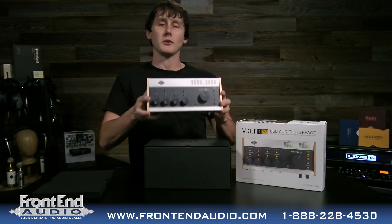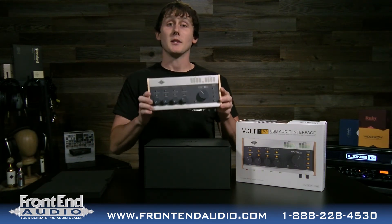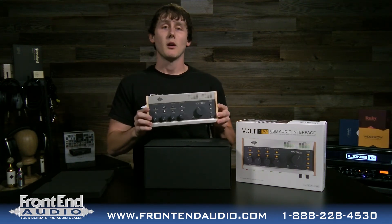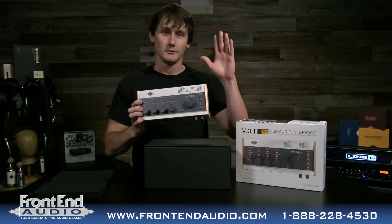It's pretty straightforward. This is the Universal Audio Volt 476P. If you have any questions, give us a call at Front End Audio and be sure to check us out at FrontEndAudio.com. We'll see you next time. Thanks.